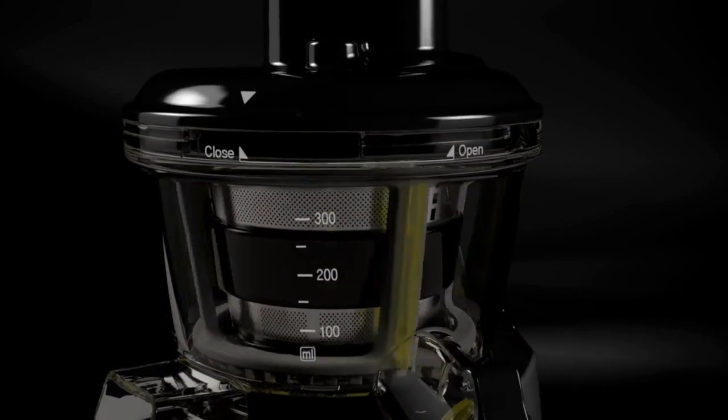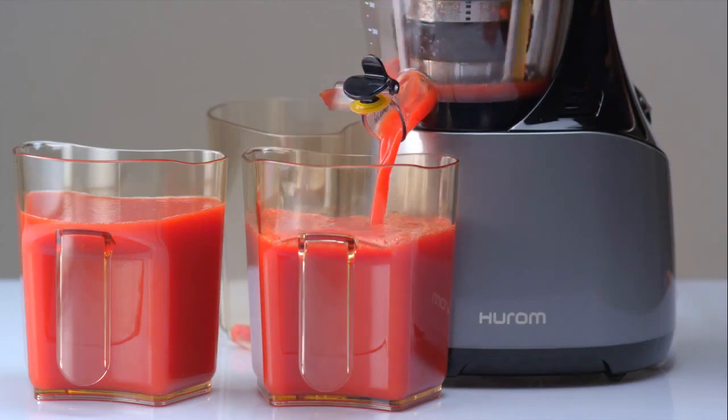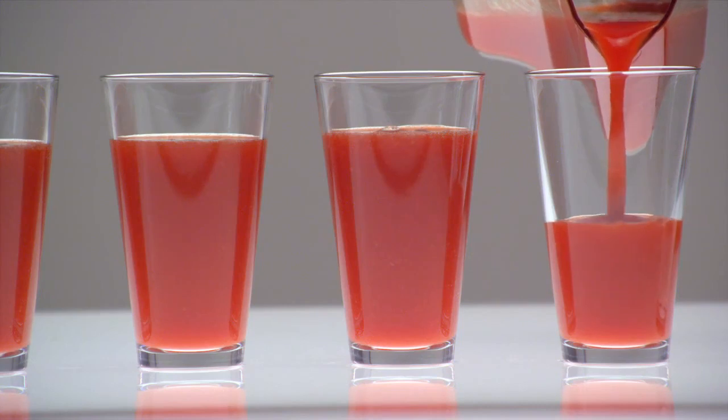Also, the rotor brush, rotating in contact with the screw, continuously cleans the screen and prevents it from clogging. So it can make a large amount of juice without pause.